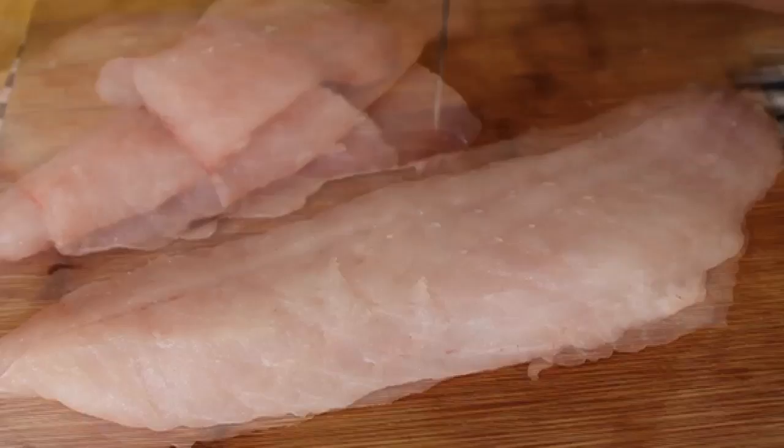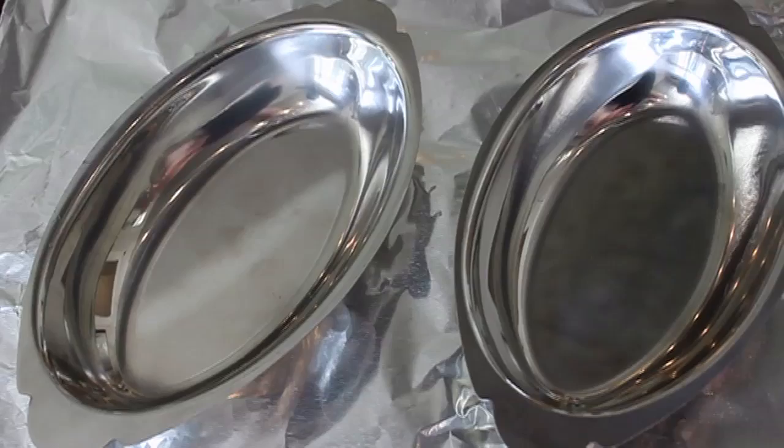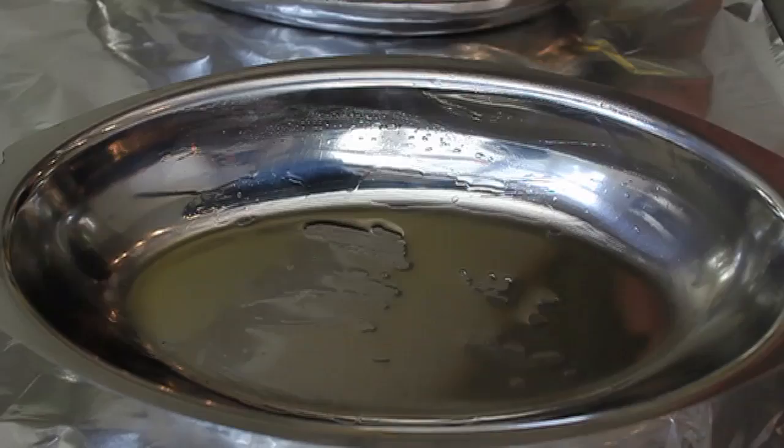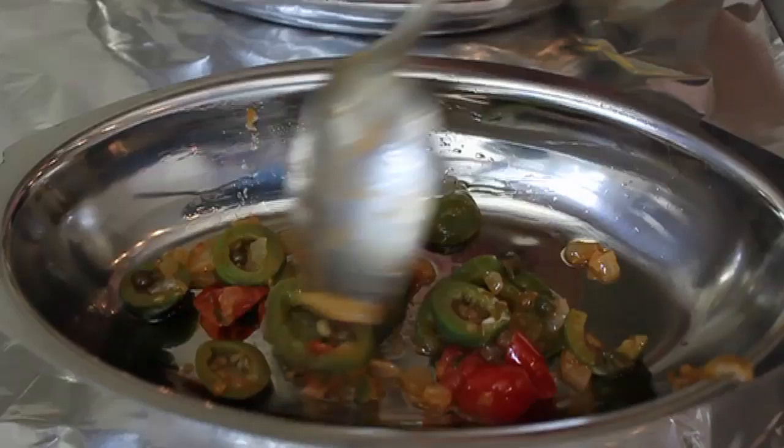For final assembly, I'm using small individual metal baking pans — super cheap, get them at any restaurant supply store. This can also be done in a casserole dish. Lightly oil the pans with olive oil — I put too much in, so I wiped some out with a paper towel. Don't be stubborn in the kitchen; when you screw up, fix it.